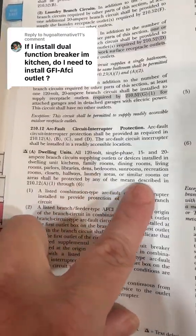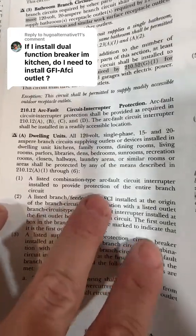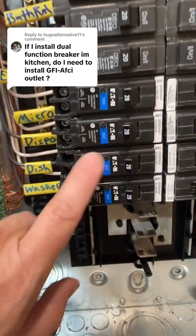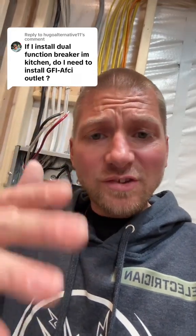They shall be protected by any of the means described in 210.12(A)(1) through (6) — a listed combination type AFCI circuit interrupter installed to provide protection of the entire branch circuit. Note: it's not talking about a combination AFCI/GFCI device — it's talking about a combination type breaker that reads the circuit in both parallel and series. So keep it simple: protected at the breaker.